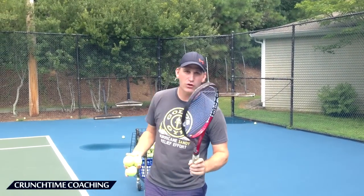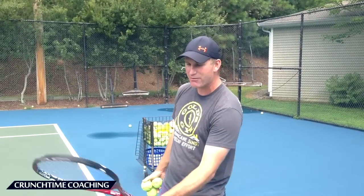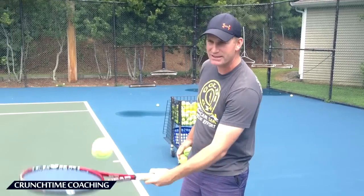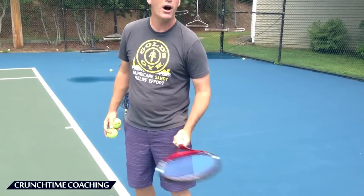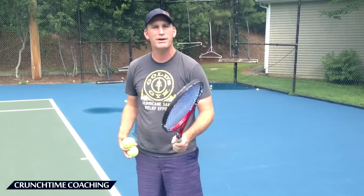So in the beginning when we're learning the slice serve, of course we've got our continental grip — that's a given. Really even exaggerate it, maybe really open that thing up. Really open that palm up and where you kind of buzz it like this. This is good practice to just be chopping that ball and making it spin. That would be great practice for you, and that's pretty much what I'm doing right there — I'm slicing the ball.